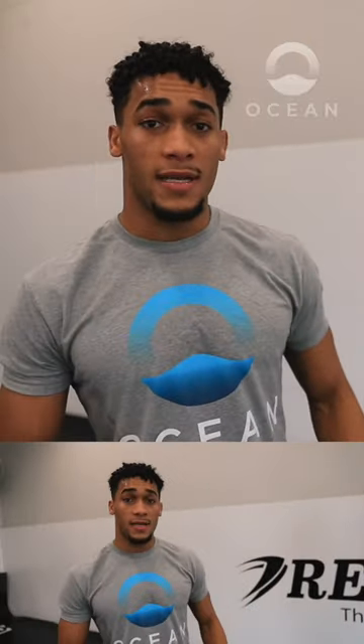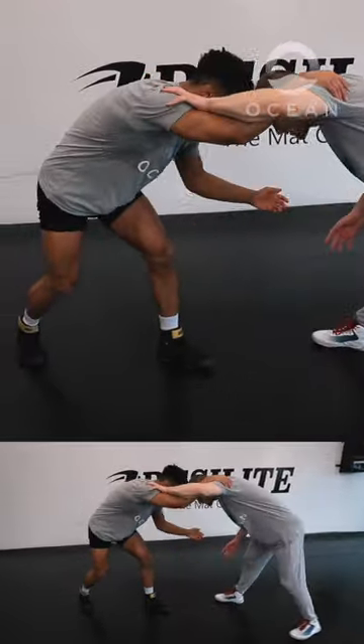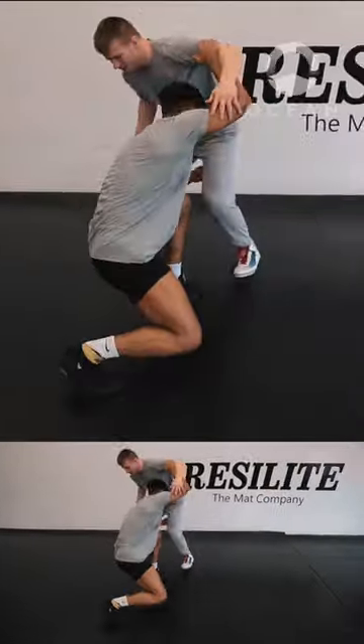On this high crotch series, I just won my previous NCAA title off this event. What I did was I fake shot. I got him to shoot back into me. Once he came back up, I got my high crotch.